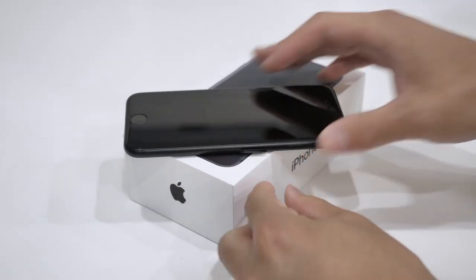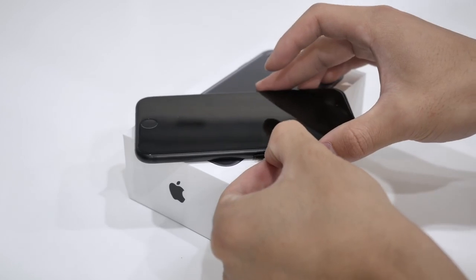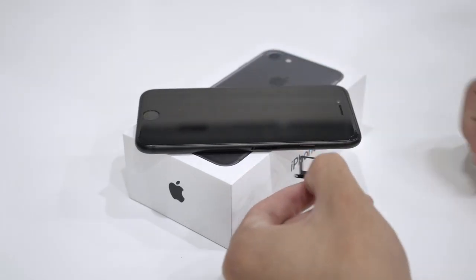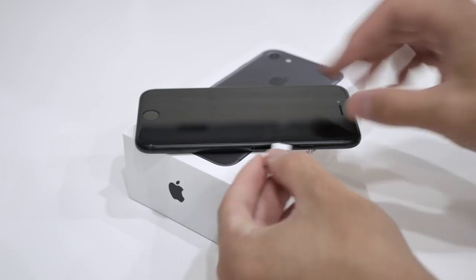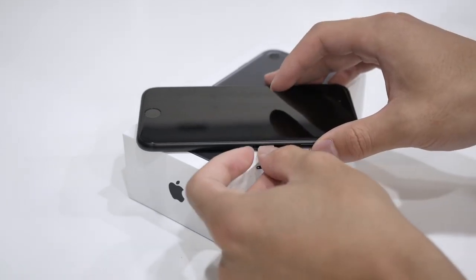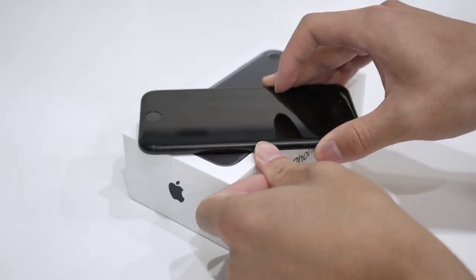Before we continue, we need to put in the SIM card that you want to use with your iPhone. So pop open the SIM tray that should be located on the side and put in the SIM card that you would like to use with the iPhone. Once the SIM card is on the tray, go ahead and slide it back inside your phone and go ahead and reboot the device.